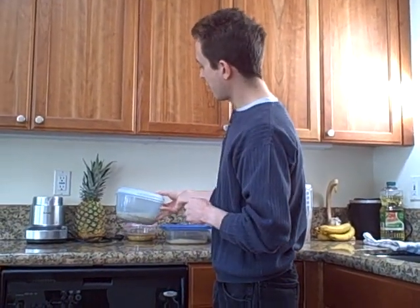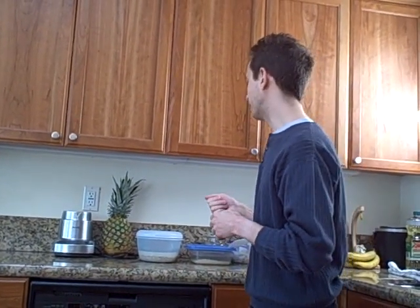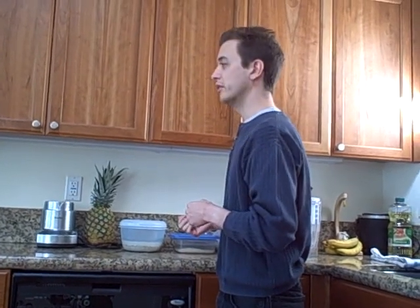You can also soak wheat berries in apple juice if you like — that will make them a bit sweeter, but I don't have a juicer so I'm just using water. Another option I might try next time is soaking them in almond milk. If I did that, I'd probably want to soak them in the refrigerator just so the almond milk didn't spoil.